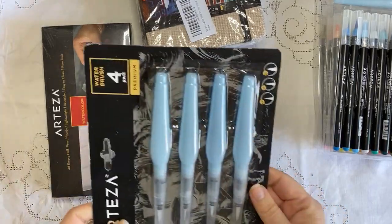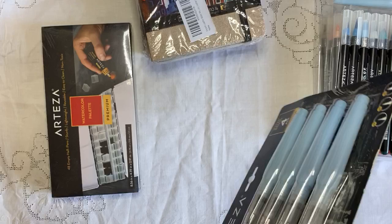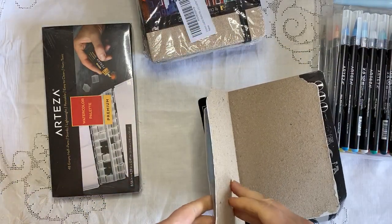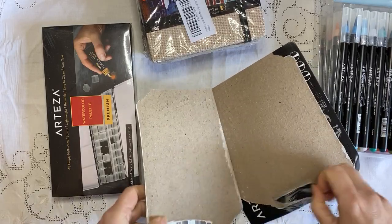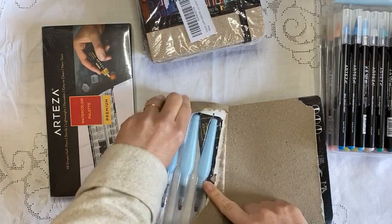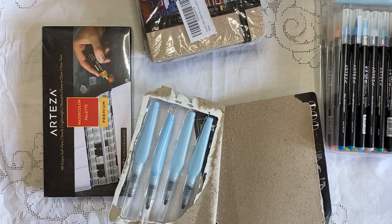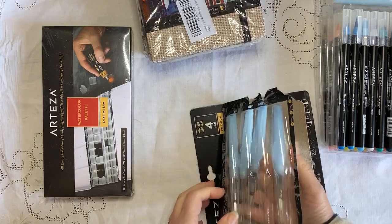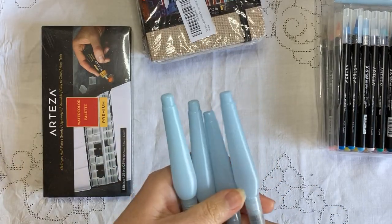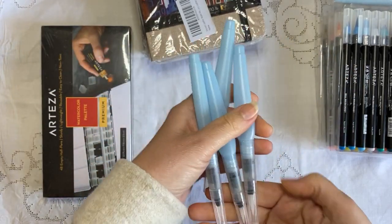I also got these four different brushes — we'll have a look at those. I haven't opened that yet. They have the best products, I really like them. I'm not an artist in the sense that I'm not a painter, so I can't compare them to other brands. But for someone like me who's not a professional, I think they're great products.